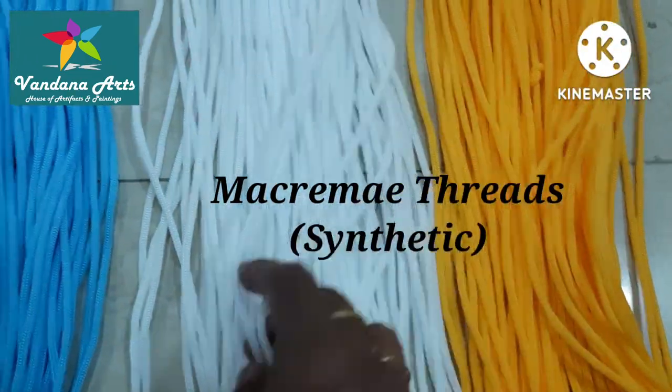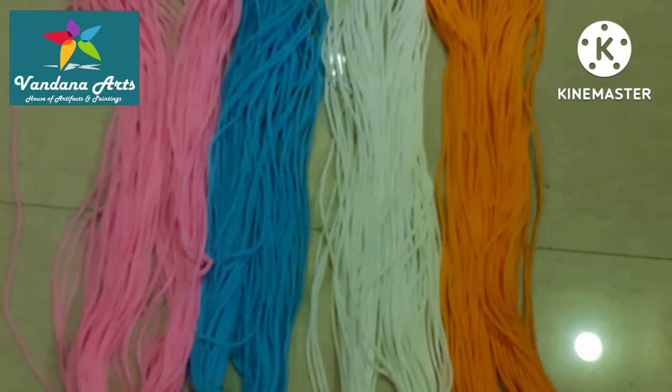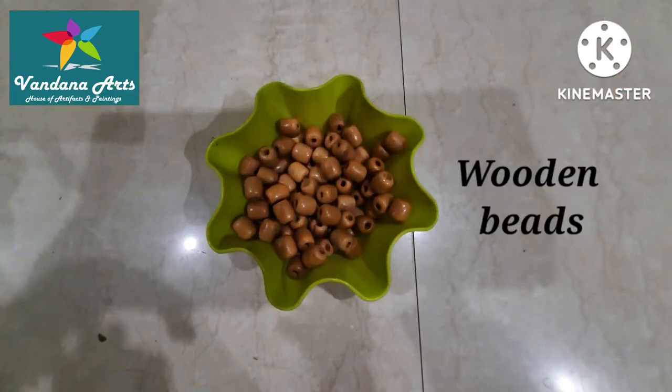We need macrame threads. These are cotton and synthetic. I use synthetic threads in a variety of colors. I also need rings and some wooden beads.